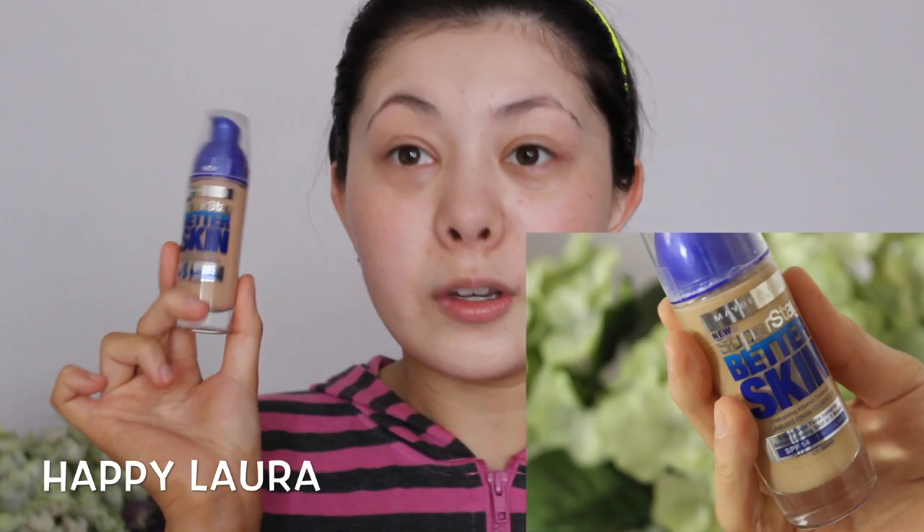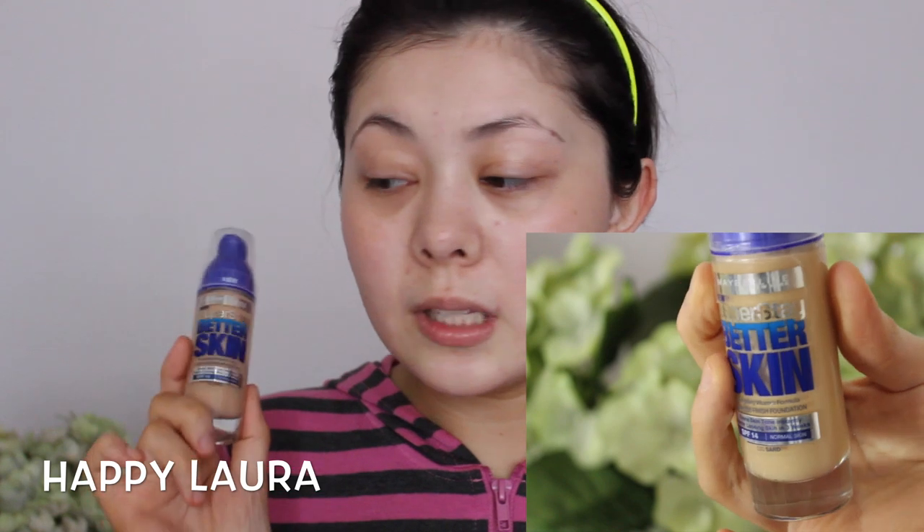It says instant even tone — I think every foundation would do that if it had some pigment to it — but I do like the fact that it has a pump and the bottle is quite heavy. I don't think you'd be able to travel with this bottle well, or at least I wouldn't, just because it is glass. And the pump doesn't lock or anything like that, so if you lost the cap and you wanted to travel you're screwed basically.